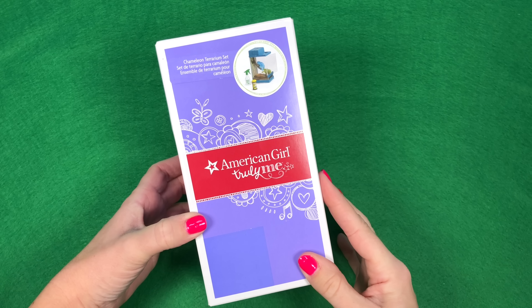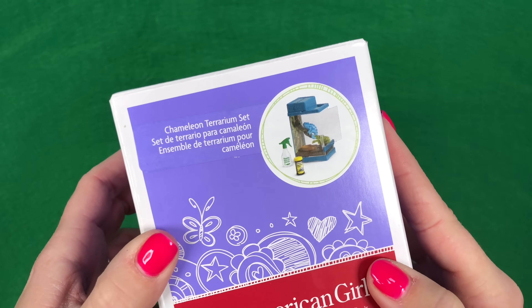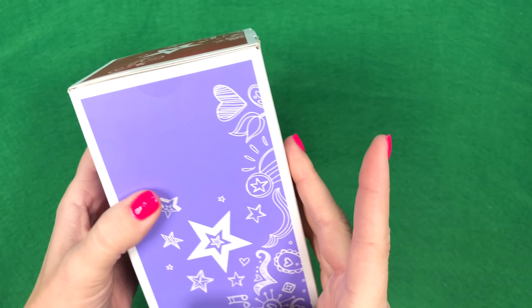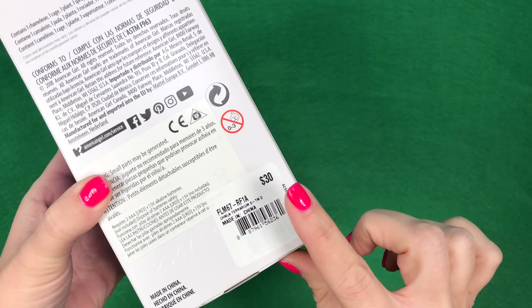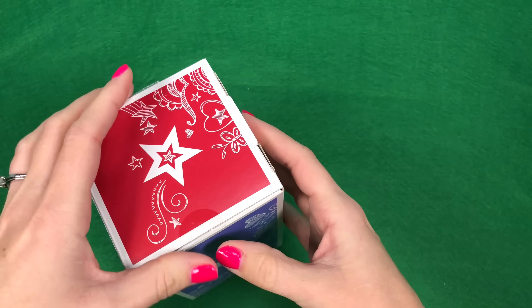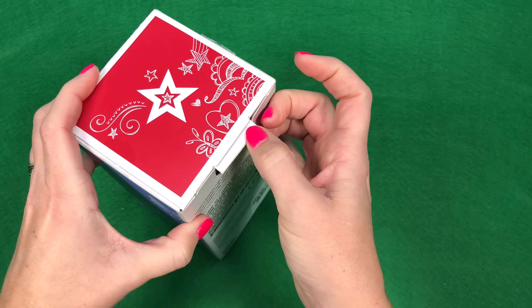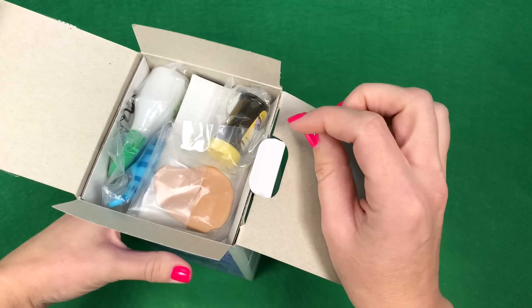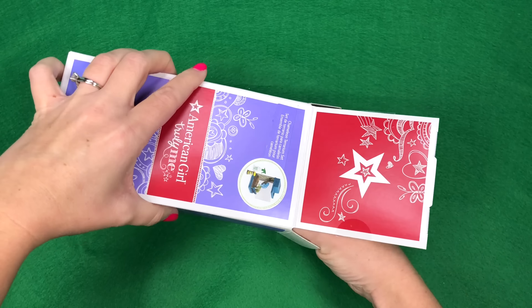This is the new Chameleon Pet Set from American Girl, part of the Truly Me line. It retails for $30 and you can use it for your girl dolls or your boy dolls. It will be perfect in a classroom scene or even in a bedroom scene. Just make sure your dolls clean up after your Chameleon.